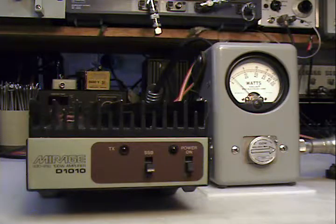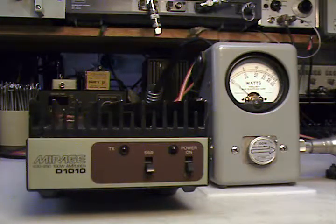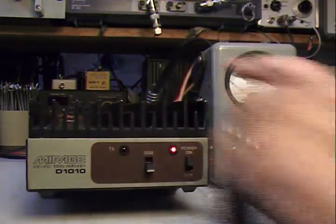If you look closely, you can see the watt meter goes up to about five watts, back to zero, up to five, back to zero, up to five, back to zero. Now we'll turn the amplifier on.